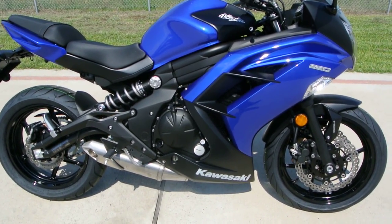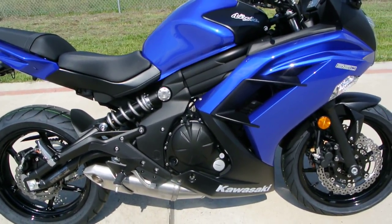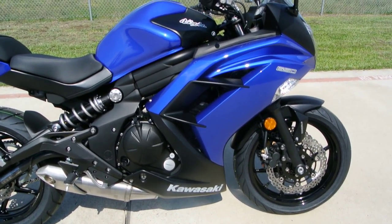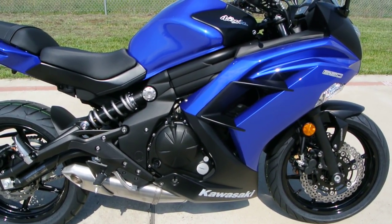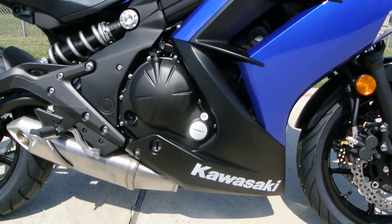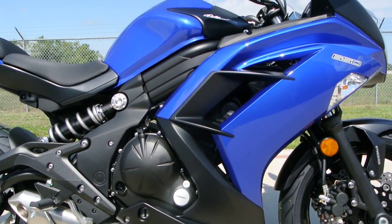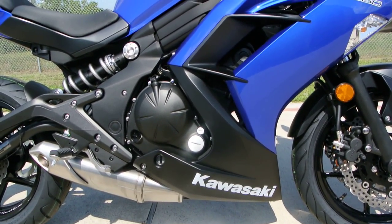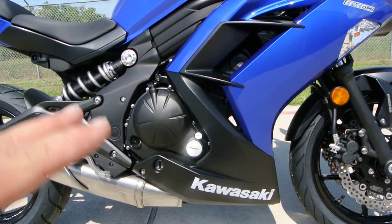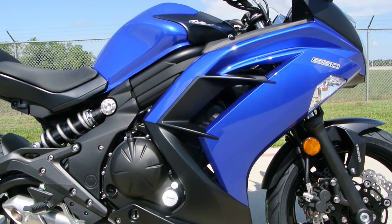Let's talk a little bit about just the Ninja 650 in general. These are a 650cc motor — they're a twin-cylinder motor. A lot of folks get confused. The ZX-6R's are 600's, really a 636cc now for 2013. But this is a 650. The ZX-6R, even though it's a smaller displacement, is the higher performance bike. But don't discount this bike because these are really good performers. They're a lot of fun to ride.